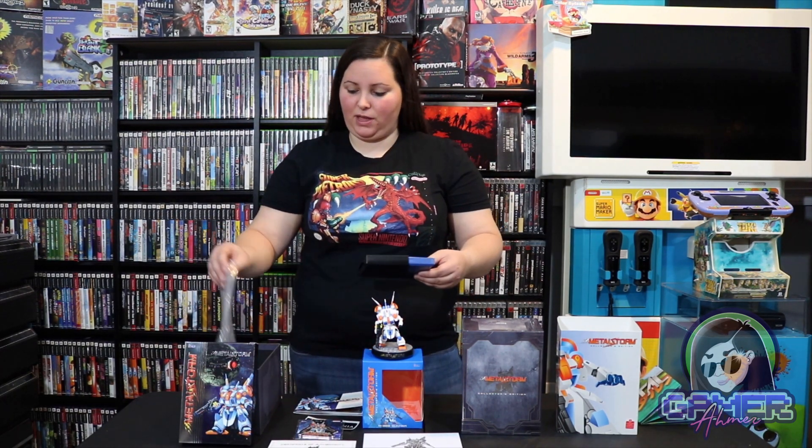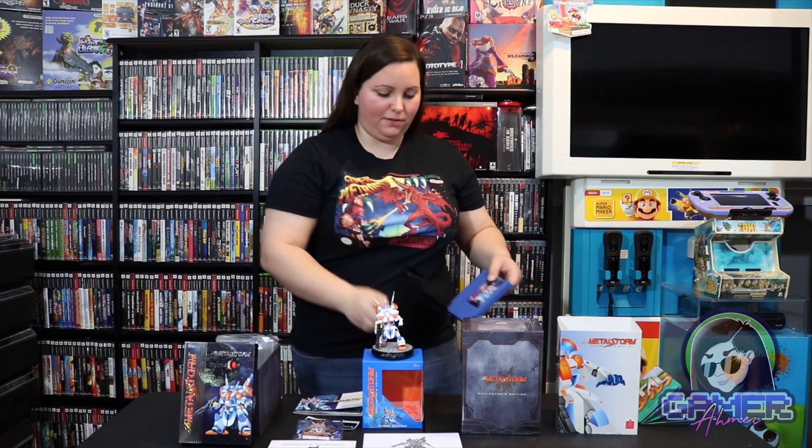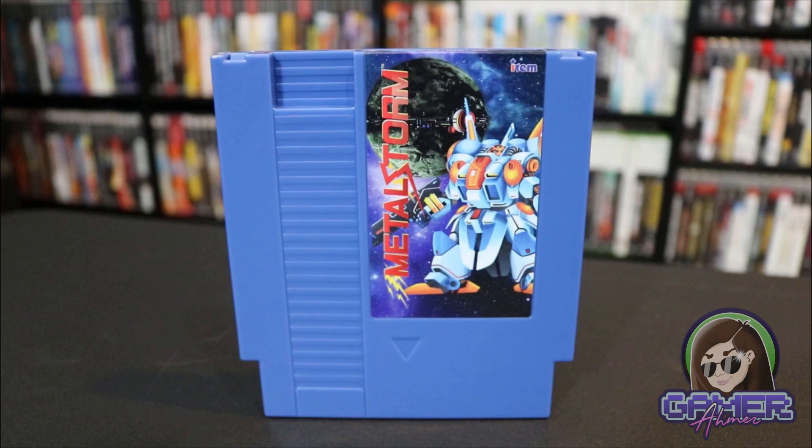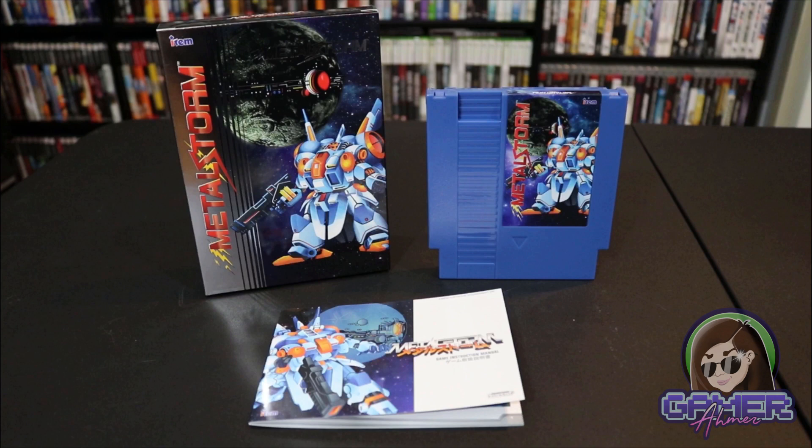And then of course we have this copy of the game. It comes with this little protective sleeve, and then we have this beautiful blue color cartridge. This really looks great, and this is one of the limited edition versions. I really like that since this is a re-release of the game it's not that original style color — for a lot of these special editions and repro carts they use this color to help keep it different from the original release so that it doesn't confuse people. Here we have this image of the game Metal Storm on it, and on the back they just put their sticker saying published by RetroBit.